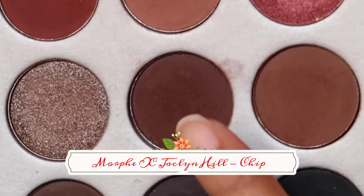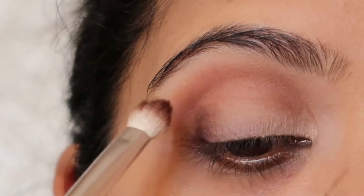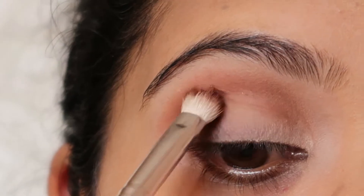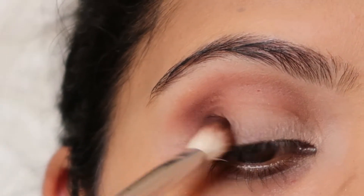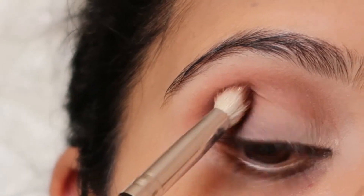For my outer V area, I'm going to use this darker brown color called The Chip from the same palette. I'm going to dab it and blend it, dab it and blend it, and slightly bring it to the inner part of my eye as well. I'm dabbing and using this color until I'm happy with how it looks.